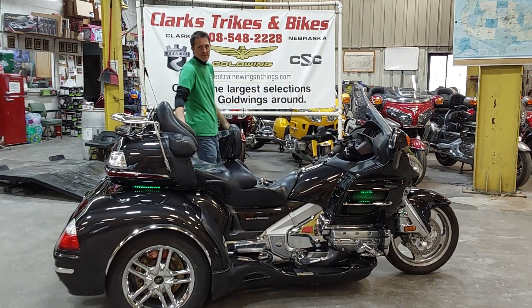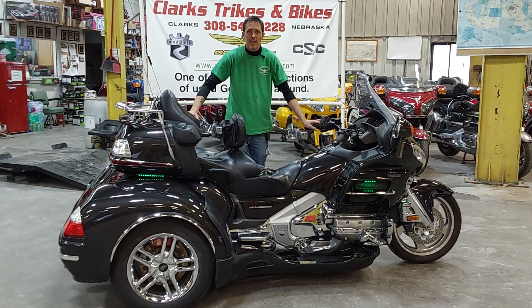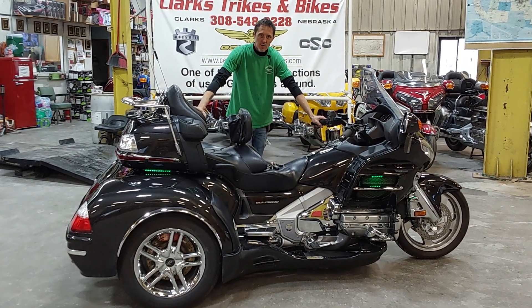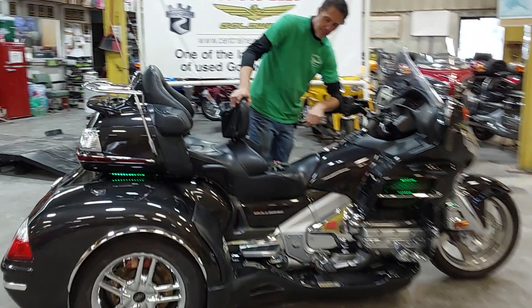Good afternoon everyone. Welcome to Inside Clark Strikes and Bikes again today. It's just a little chilly out there this afternoon. Eric and Dan here — Dan's on the camera for us. We are bringing you a 2010 Honda Goldwing with a CSC conversion. Bring the camera on in here Dan, let's go over this machine a little bit.